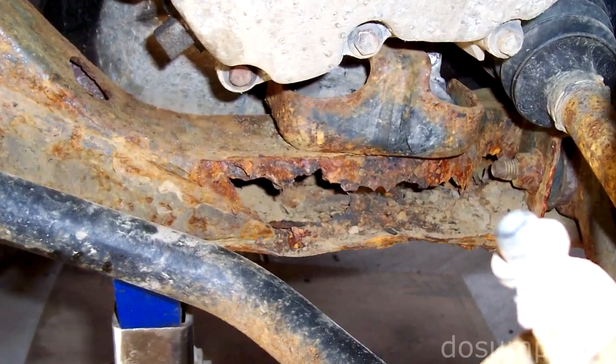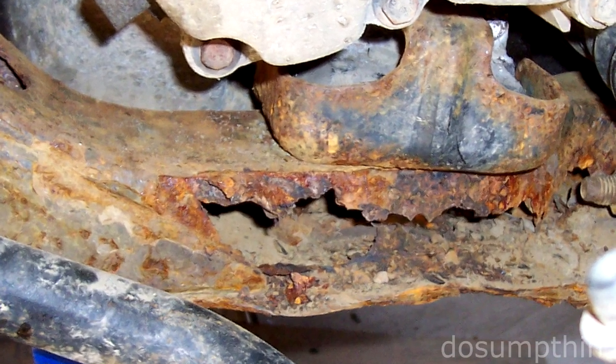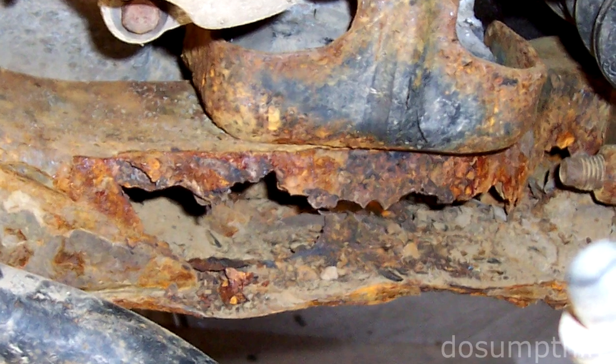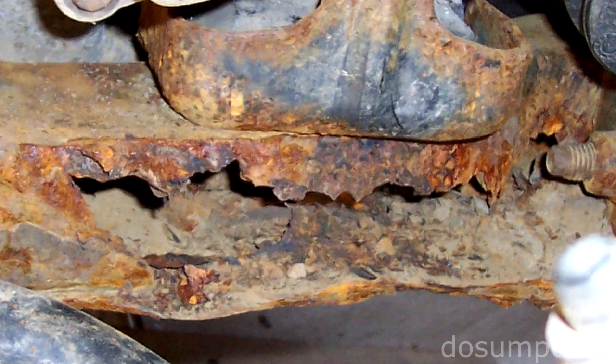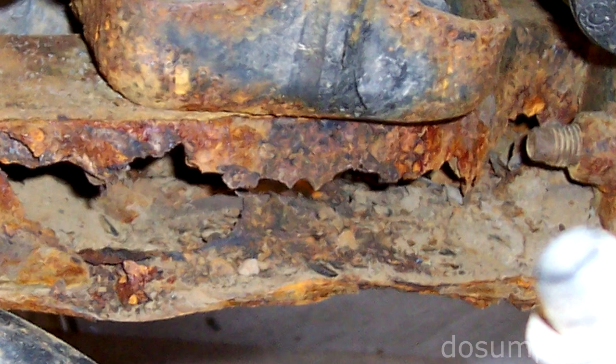What you see here is the original subframe of this car when it was about 12 years old. This extent of damage should not be considered repairable, so I replaced it with a good one from a salvage yard. Now, 5 years later, this video shows the process of cleaning and repairing the newer subframe before it rusts out.